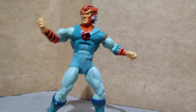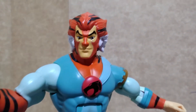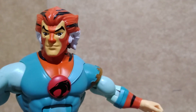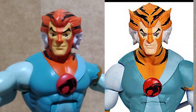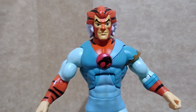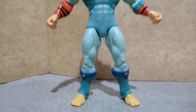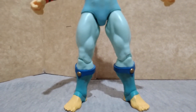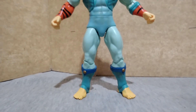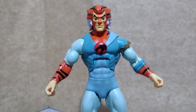But then there are issues with this figure, starting with the color palette and how the head sculpt was painted. In the promotion pictures, this is not the way Tigra looks. The second issue which I found with this figure is that the left leg is centimeters longer than the right, so you will have to put it in a wider stance in order for Tigra not to lean to the right.